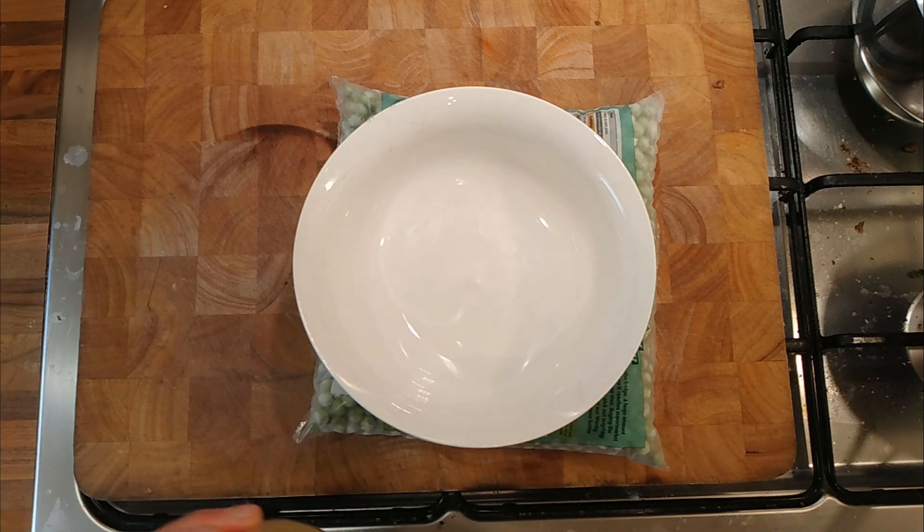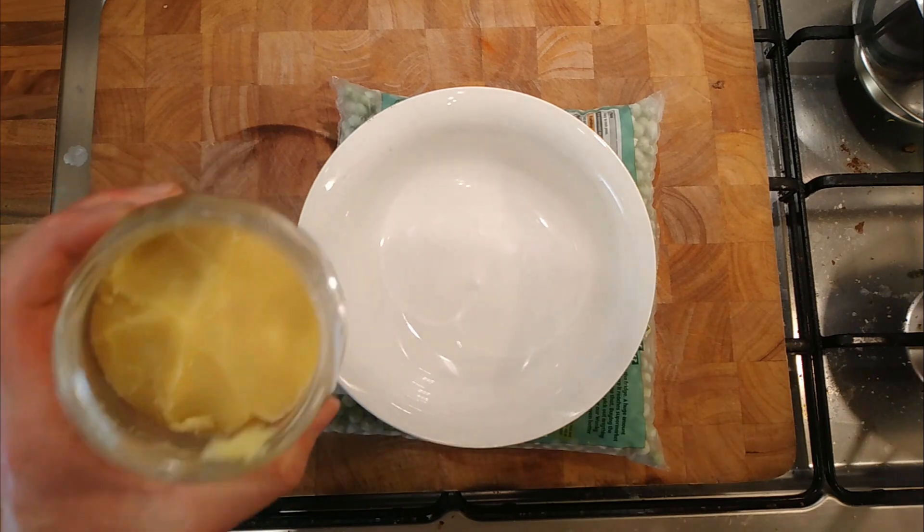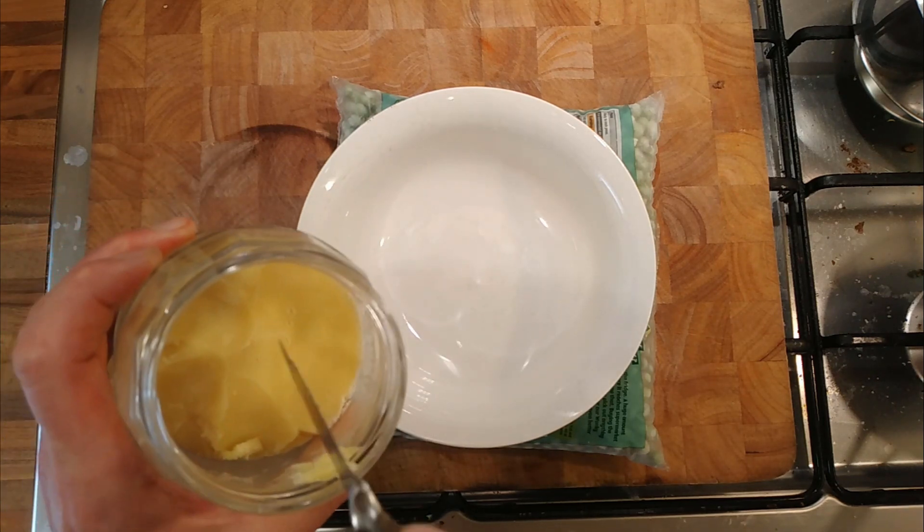So butter is not a solid fat — butter is 80% fat and 20% butter whey. Clarified butter, on the other hand, looks like this.